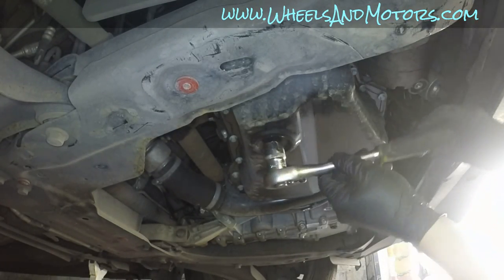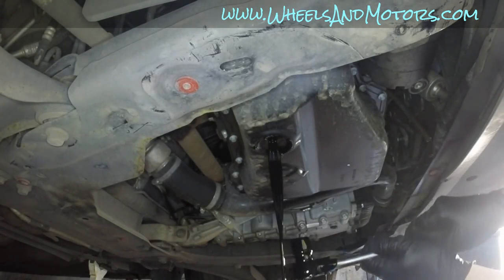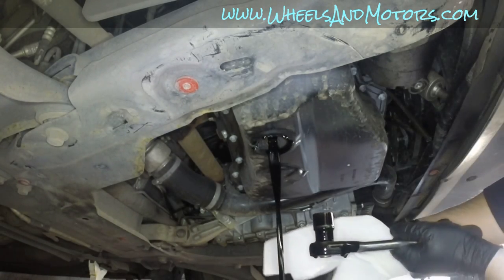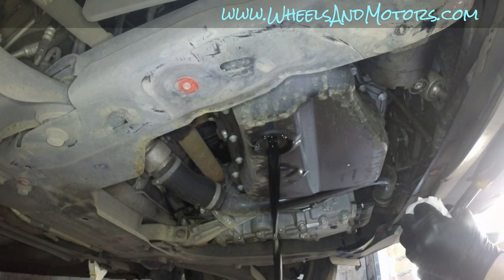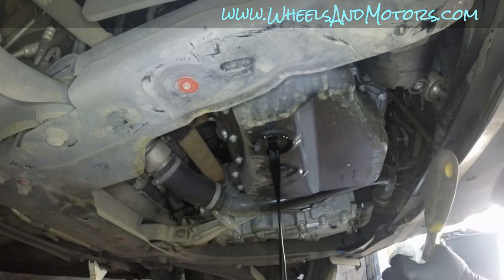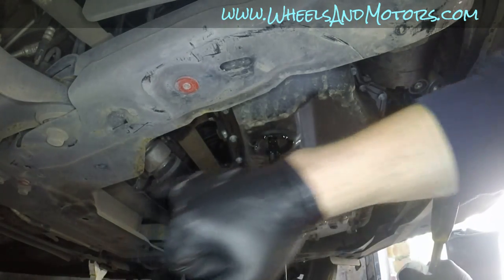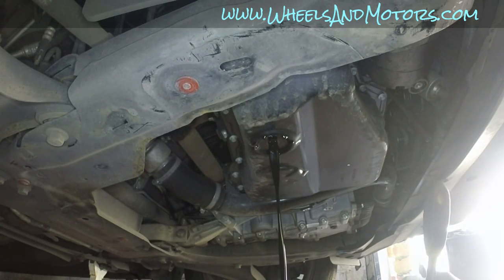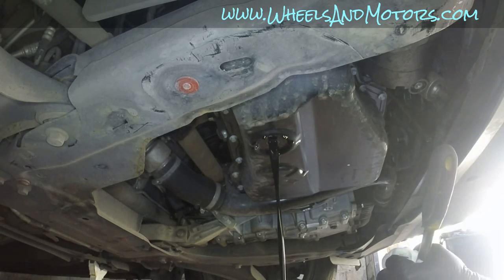There we go — oil is draining. Catch any residual with a tissue. I like this setup because the oil goes straight down rather than sideways where you're guessing how far it will flow. Let it drain and then we'll go to the top to change the oil filter and do the rest.